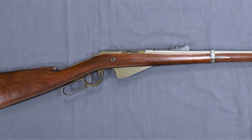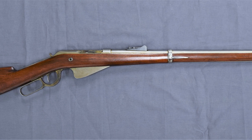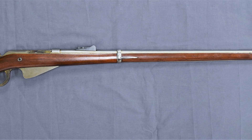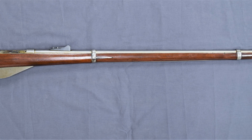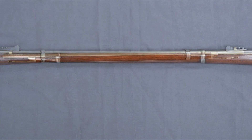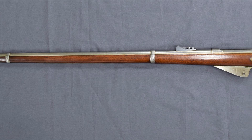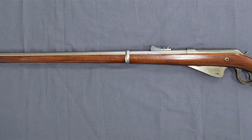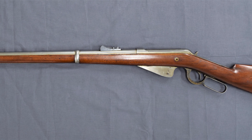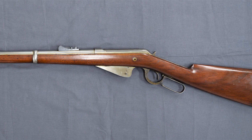This rifle departs from Browning's earlier lever action rifle designs in a number of important ways. Most interestingly, it uses en-bloc clips instead of the tube magazine traditionally used by Winchester. John Browning and his brother Matthew filed the patent covering the design in June 1892. The rifle is in what was typically referred to at the time as a musket configuration, signifying that it was a military long arm. It has a 32.5 inch barrel held in place by two barrel bands, and is chambered in a 30 caliber cartridge, likely the then new 30-40 Krag.